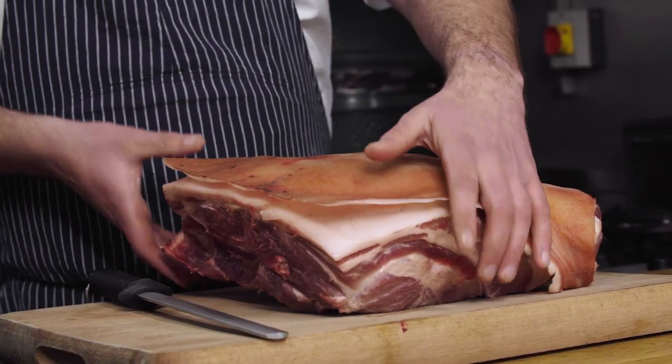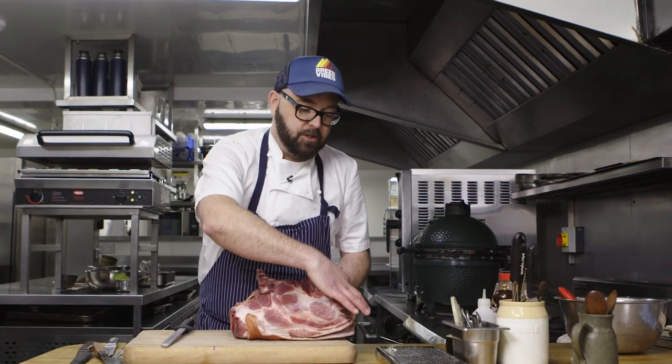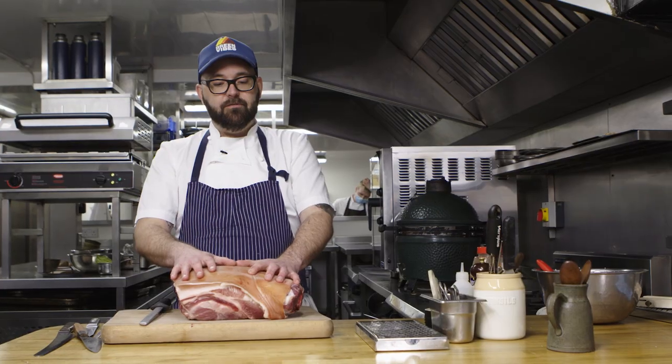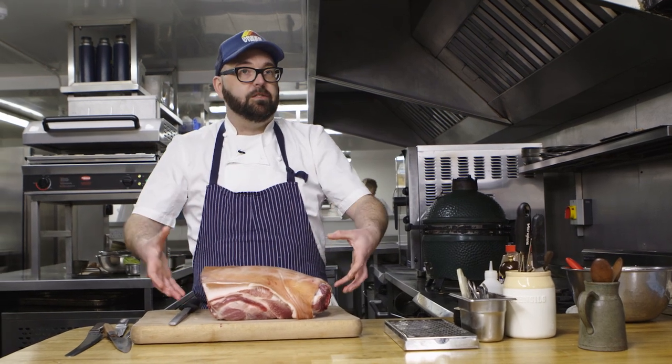Now we're on to our pork for the barbecue pulled pork in the middle. This is the whole pork shoulder or pork butt — you can see where the ribs start and the shoulder blade is inside. Barbecue to me is getting back to basics — primitive ways of cooking over fire, coal and wood. If you haven't got a barbecue, just preset your oven to 120 degrees, wrap the pork in tin foil, pop it in a nice oven tray with a cup of beer, cider, or water, and let it cook for about 12 hours until it's just wanting to fall apart.